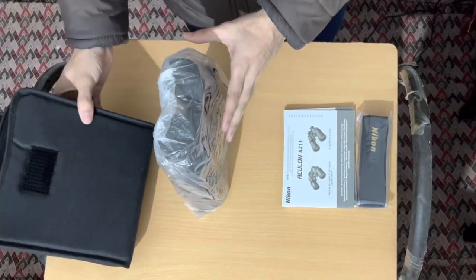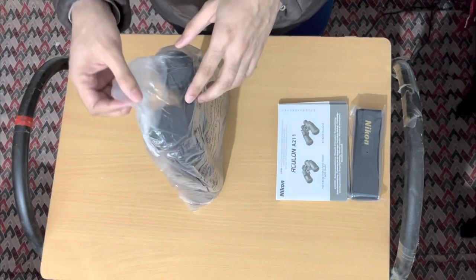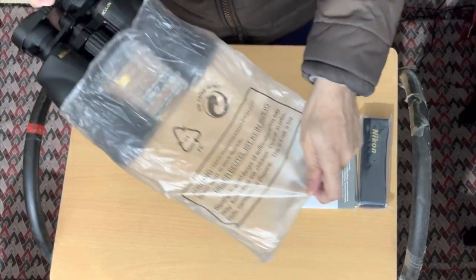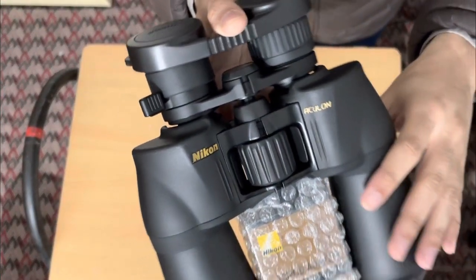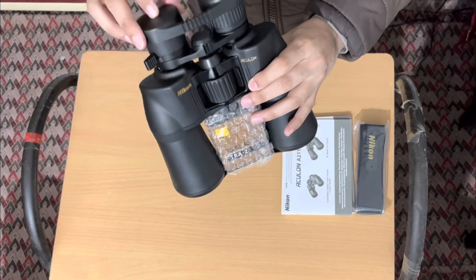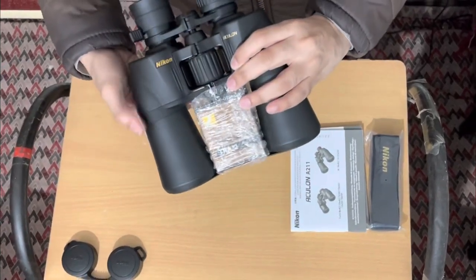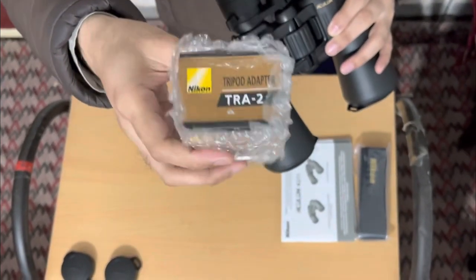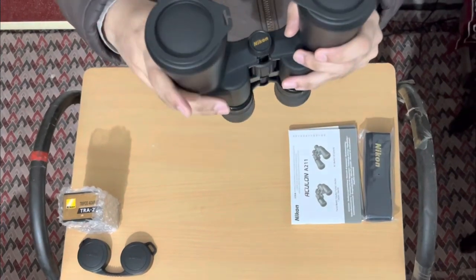Let me quickly show you the binocular — here it is. Let's keep the bag aside. The binocular is of very good quality. In between you can see a small box which is the tripod adapter, generally used when watching at full zoom, since it's a little heavy. That's the reason they've included the tripod adapter.